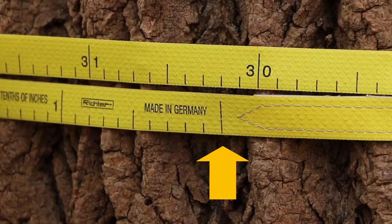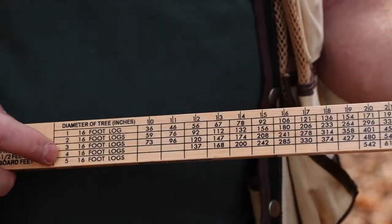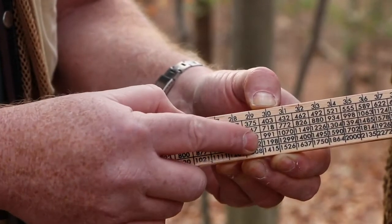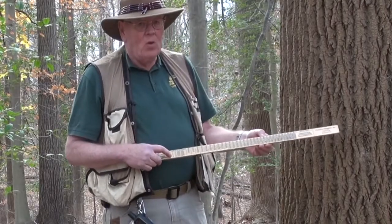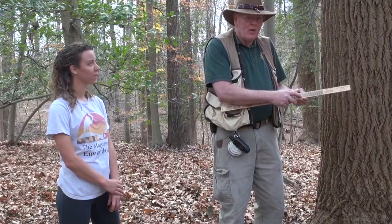On the test we'll be expecting you to measure to a tenth of an inch. Sometimes we need to have the board foot volume of a tree. We can determine that by looking at the Doyle board scale. You look at the diameter — here we have 30 inches — and look at how many logs we have. There are approximately four logs in this tree, so going down to 30, we have 1,198 feet — almost 1,200 board feet of lumber in this tree.